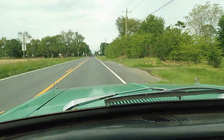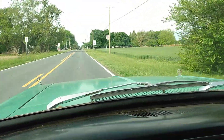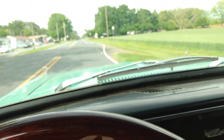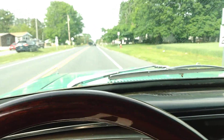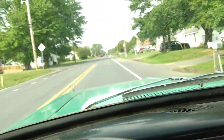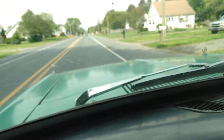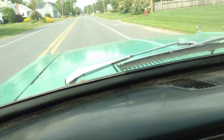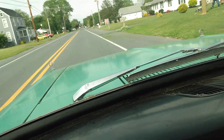Coming into Magnolia, so I gotta slow down a little bit. Today just happens to be Mother's Day, so I want to say happy Mother's Day to all the mothers out there — if you happen to be watching this video and you're a mother, happy Mother's Day. I get a lot of people doing stuff like that when you drive a classic, even if it's a ratty old car like this Comet is.